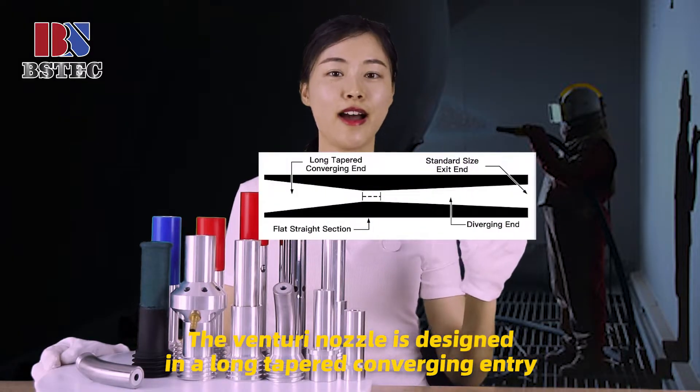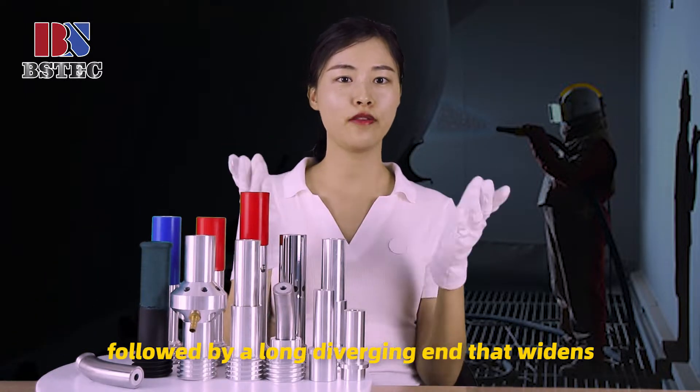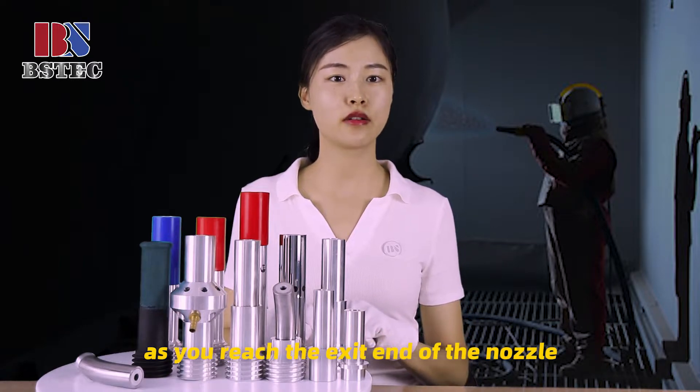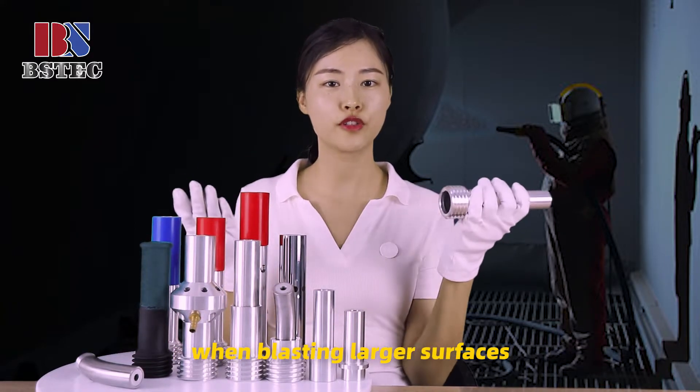The Venturi nozzle is designed with a long tapered converging entry, a short straight section, followed by a long diverging end that widens toward the exit of the nozzle. Venturi nozzles are ideal for great production when blasting large surfaces.